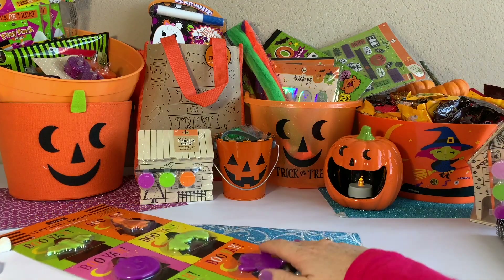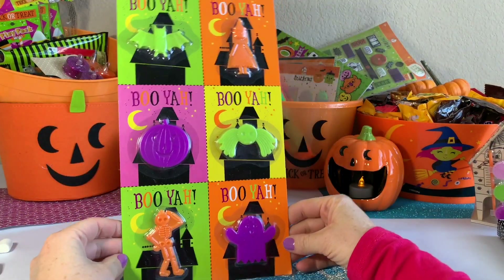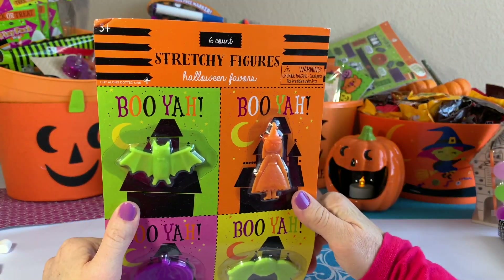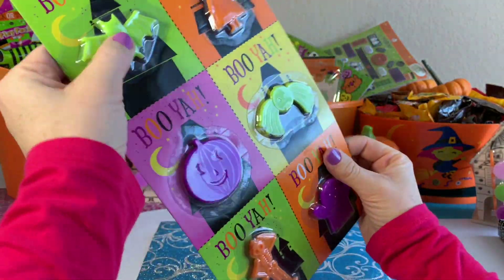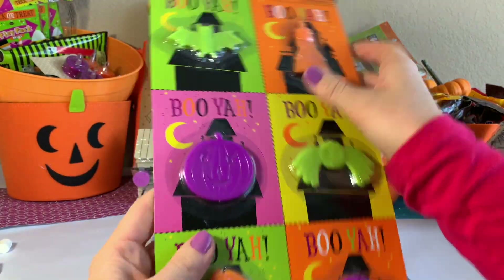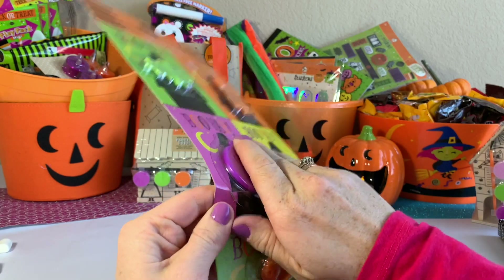This purple is just like my nail polish color! So next, let's check this out. These are little figurines — they're stretchy figures. It's like a Halloween party favor. Let's open up and actually check them out.